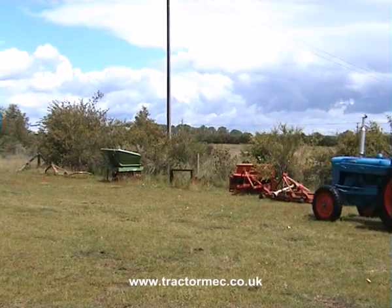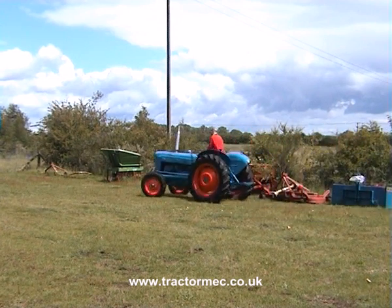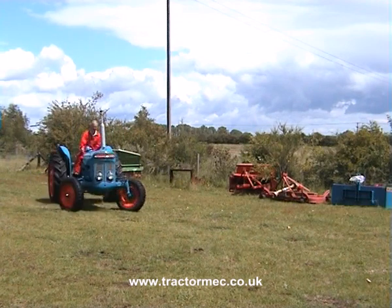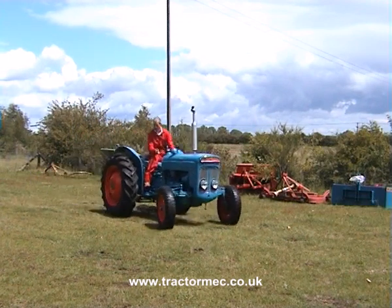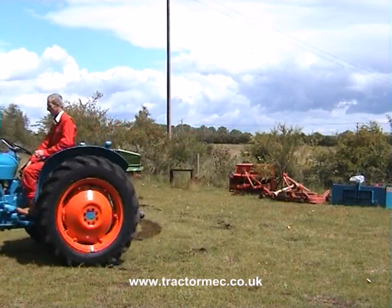Time for a demonstration of independent brakes. Left hand brake. Right hand brake, skidding the tractor round. But on turf it chews the surface up, as you can see.